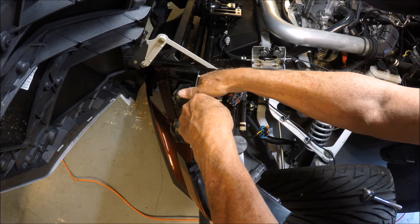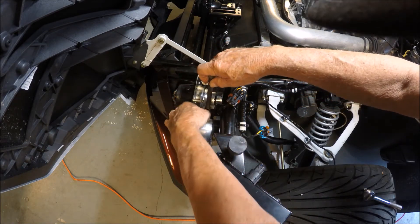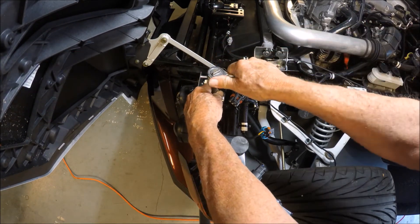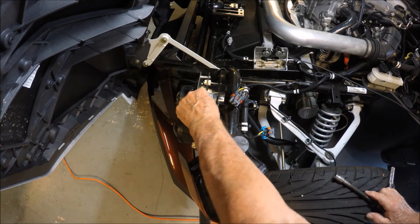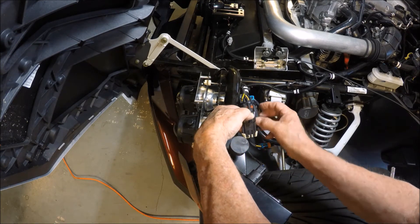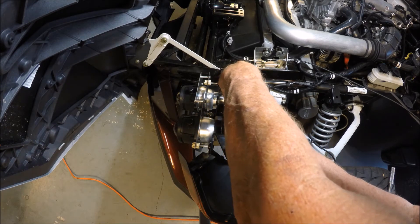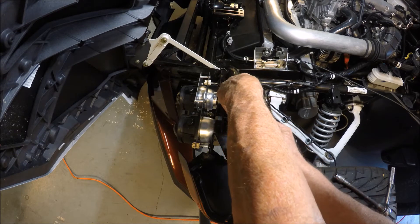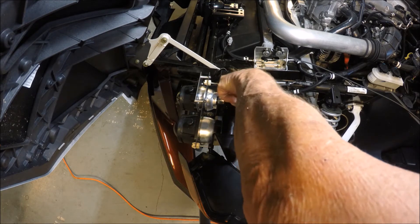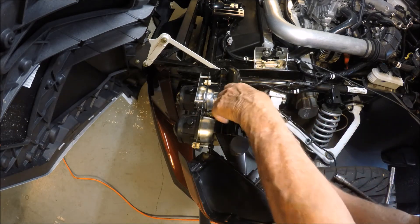Take the 10 millimeter bolt and stick it right down into that mount for the headlight. Get it started — find the screw slot — and give it a good turn. Now we're set. It's best to plug the connectors in first. Come up underneath here, line them up, and connect them carefully, making sure they're lined up, then push until it snaps. Then take the original and plug it in — both are lined up and connected.